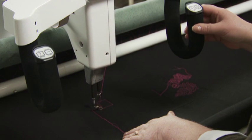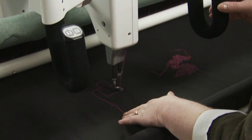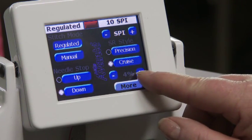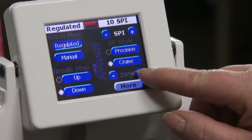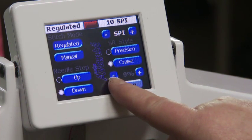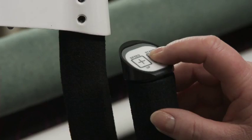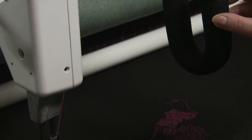A good time to use precision mode is when you're using rulers. In cruise mode, use the plus or minus to adjust the speed from 3% to 50%. You're still in stitch regulation, but you can change the needle speed. It begins stitching immediately when the start button is pressed and continues to stitch until you press the stop button.